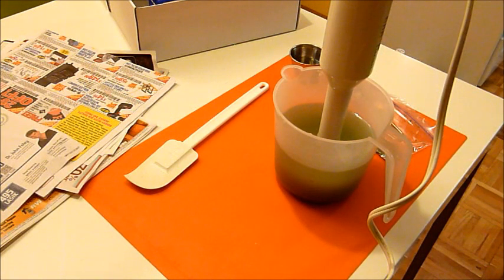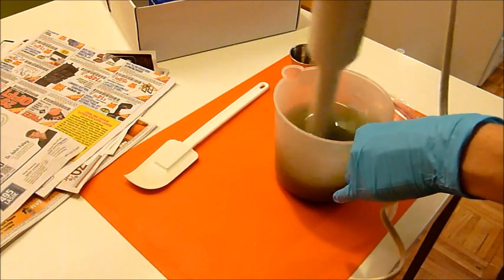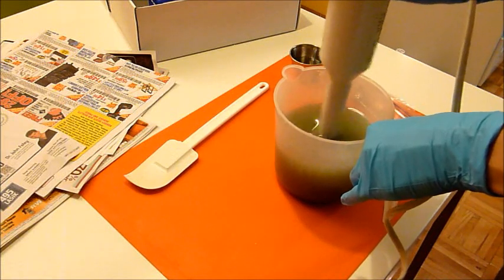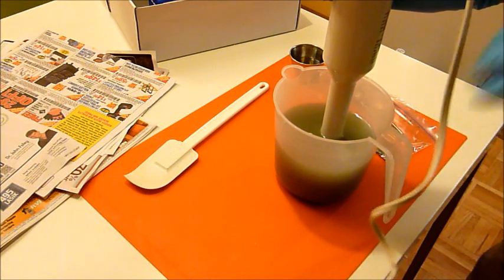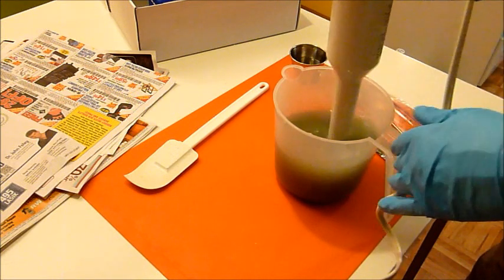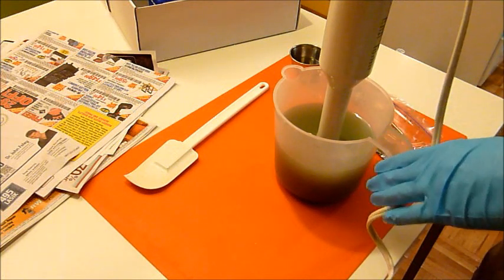I've got my oils all melted here and I've got my pumice in here and some color. I'm using a lot of pumice here to kind of try it out — I normally do a tablespoon, now I'm doing multiple tablespoons. It's just a really basic recipe: canola, palm, coconut, and a little bit of castor. Nothing fancy because it's just a hand soap.